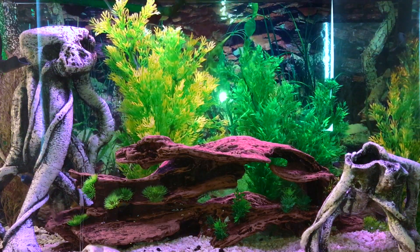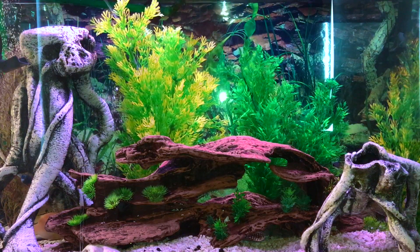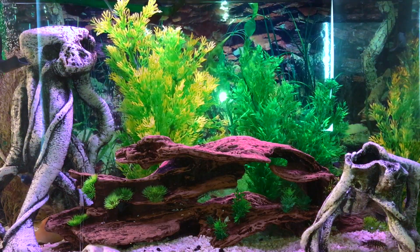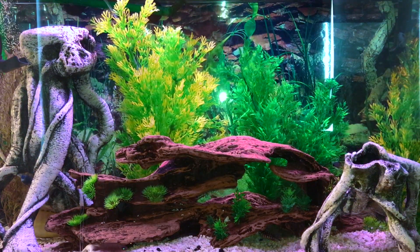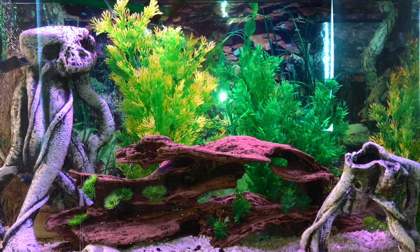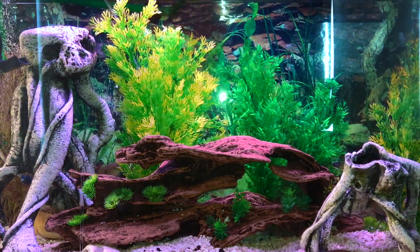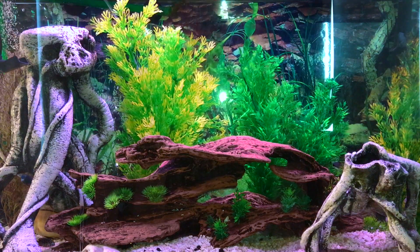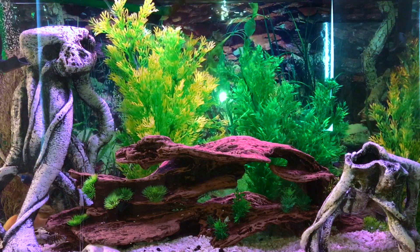He can eat the fry — guppy fry — if you put him in a guppy tank. But he generally won't bother adult guppies; they're a little bit big for him when he's around 9 months old. Once he gets to about a year and 3 months old, I wouldn't put him in guppy tanks because of that chance of him eating your guppies. But if you have a lot of guppies, he might just eat some of the fry — you might not even have to feed him separately. Just make sure to monitor it.